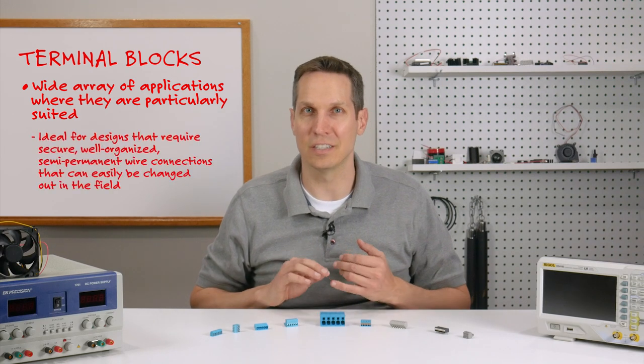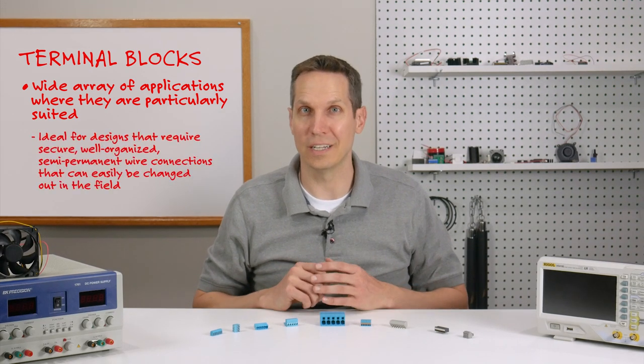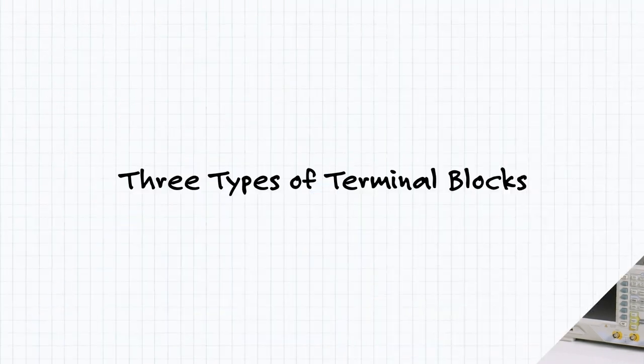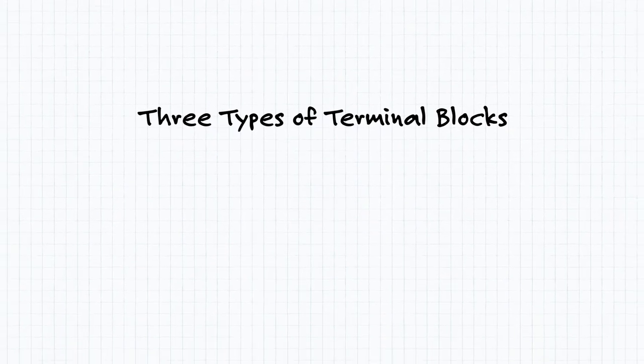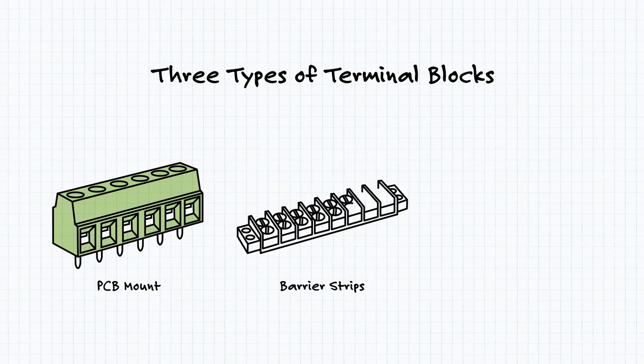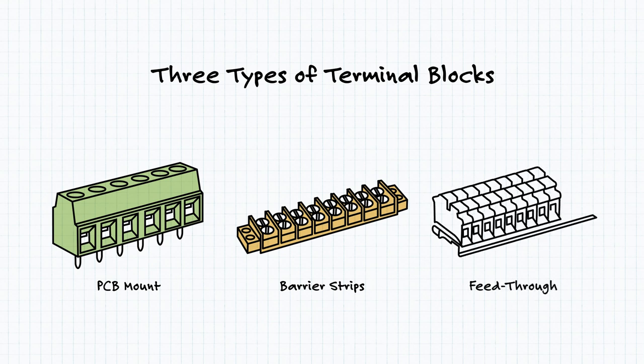This variety opens them up to a wide array of applications where they are particularly suited. These are ideal for designs that require secure, well-organized, and semi-permanent wire connections that can easily be changed out in the field. There are three different types of terminal blocks: PCB mount, which are used for connecting wires to PCBs; barrier strips, with screw-down terminals that are used to securely tighten the wires into the housing, usually using a spade or ring connector instead of bare wires; and feed-through terminal blocks, which are used for connecting different wires together but are more thoroughly isolated and protected from accidental contact than barrier strips.